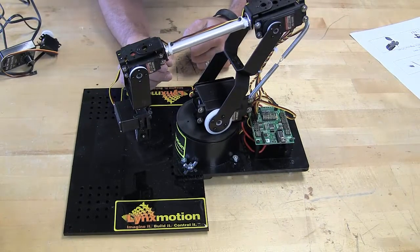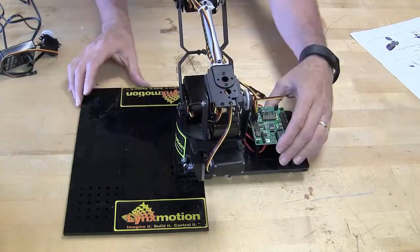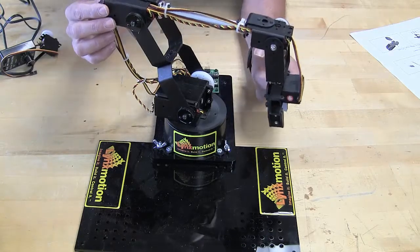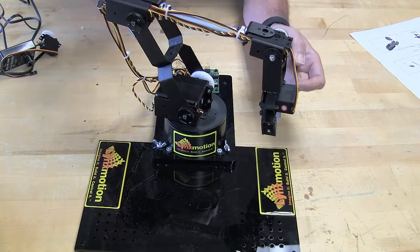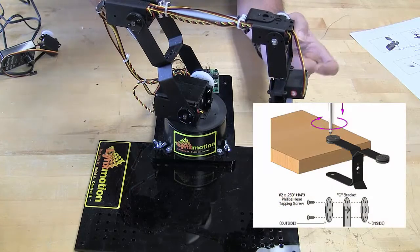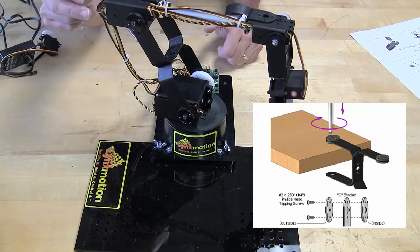As you build this, a couple things to keep in mind: make sure that you have the friction plates installed correctly. These friction plates allow the robot to hold its position with a little bit of friction but not too much — you have to adjust them properly. It talks about it in the manual and they have to be installed properly. There's a really good way to do it by attaching them while it's sitting on a table, as shown in the manual.